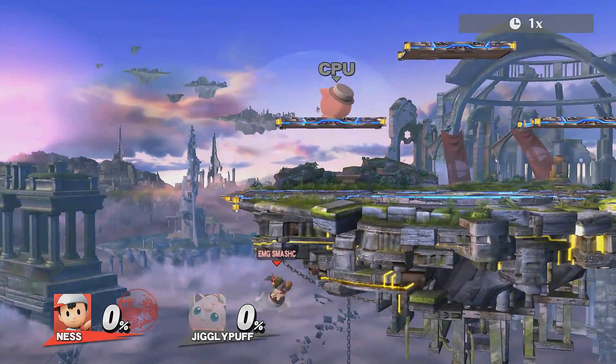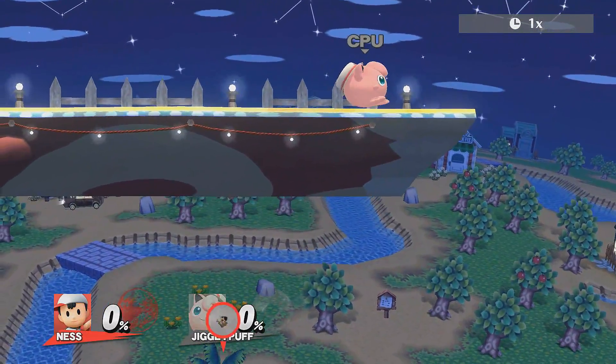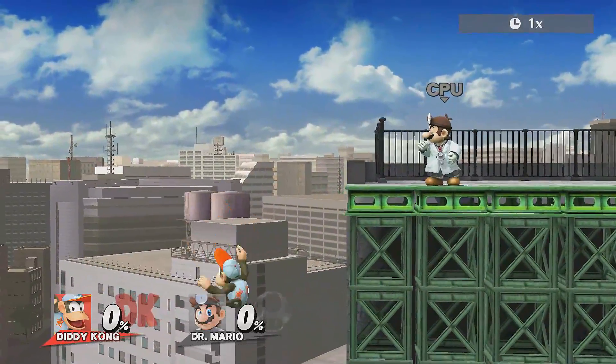Make sure you keep this technique in mind and choose stages accordingly whenever you or your opponent is playing Ness. And if you play a character with a real wall jump or cling, mix up your edge guarding and recovery with some instant wall jumps to surprise your opponents.